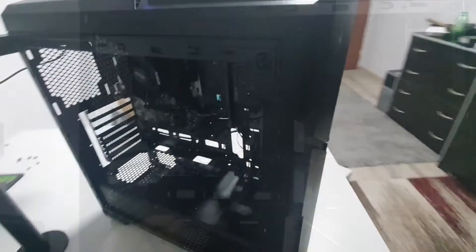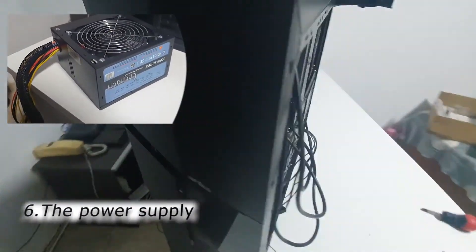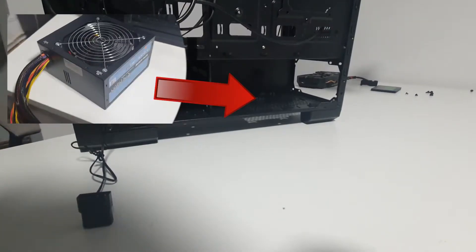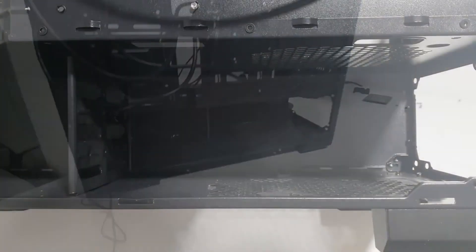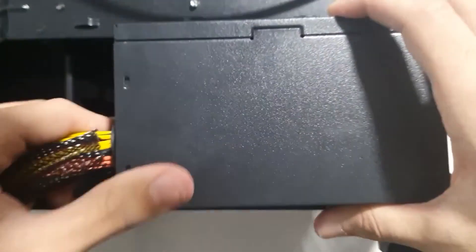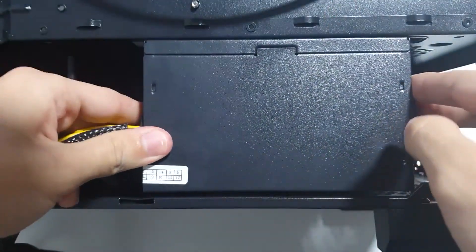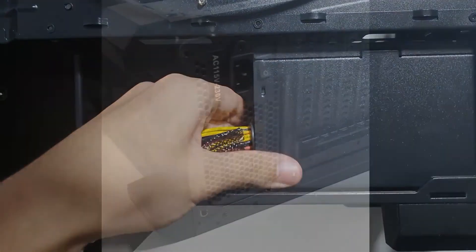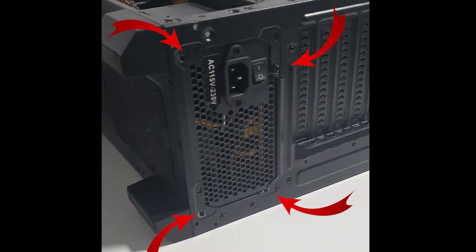We are moving to a very important step when building a PC: the power supply, which needs to be mounted there. Just put it in place to match the holes on the case, and then screw them up.